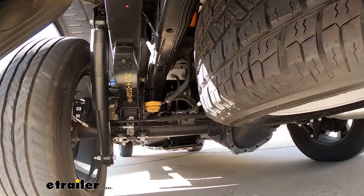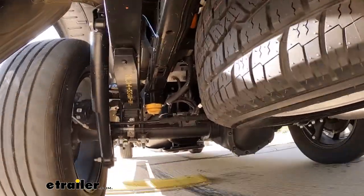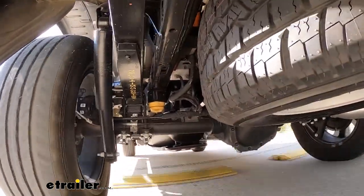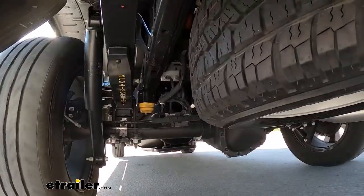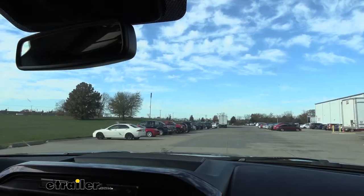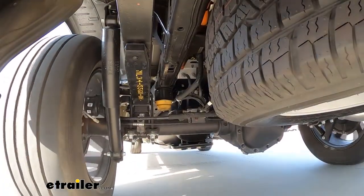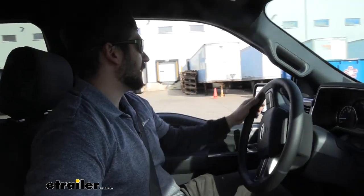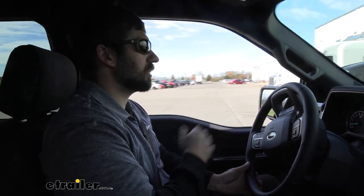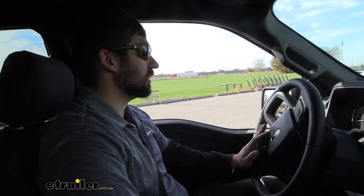We're out on our test course at etrailer. We'll start with the speed bump course to see how the truck handles with the water tank in the bed. Not terrible, but I can definitely feel that load jumping around a lot back there — a lot more give in the suspension side to side. On the slalom course, even not going that fast, those evasive maneuvers really unsettle the truck. You definitely notice a lot more body roll than normal, with the back and front of the truck swaying back and forth — definitely a decrease in stability.